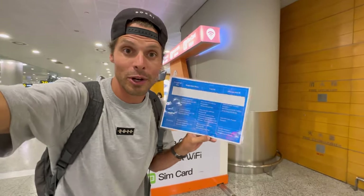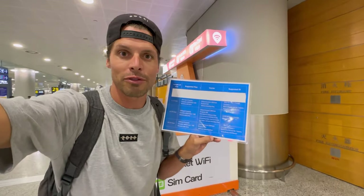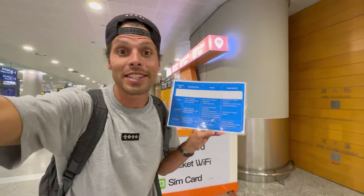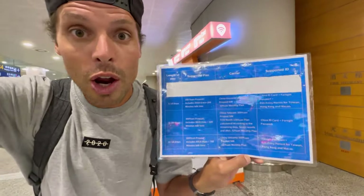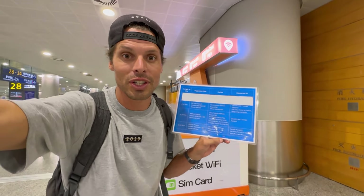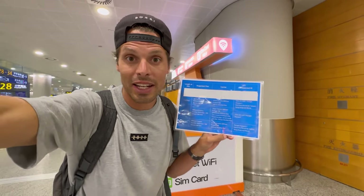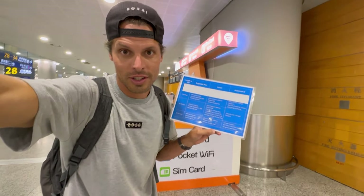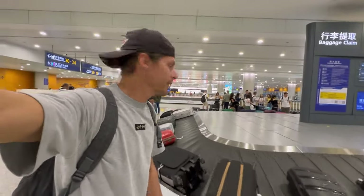I found out they sell two different SIM cards from two different operators: China Unicom and China Telecom. The China Unicom SIM card is the cheapest, starting from 200 yuan — about 28 US dollars — and you get 20 gigabytes. China Telecom gives you 30 gigabytes but costs 42 US dollars. There's not much options, so I'll pick up my luggage, go through customs, and hopefully in the arrivals hall they sell more prepaid SIM cards.